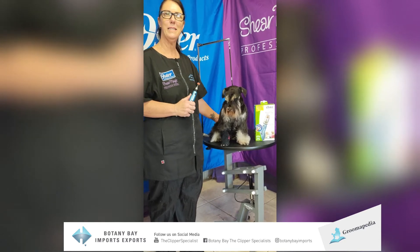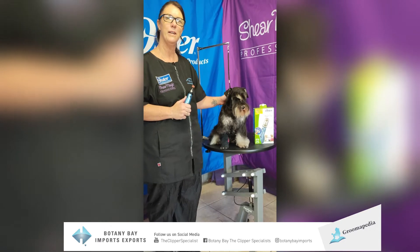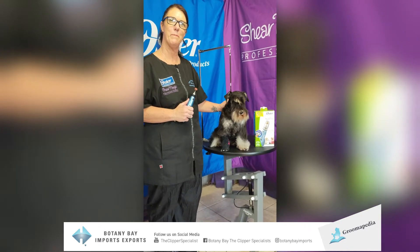Hi, my name is Vanessa Parsons. I'm an ambassador for Oster and Shear Magic products here in Australia, proudly sponsored by Botany Bay Imports.